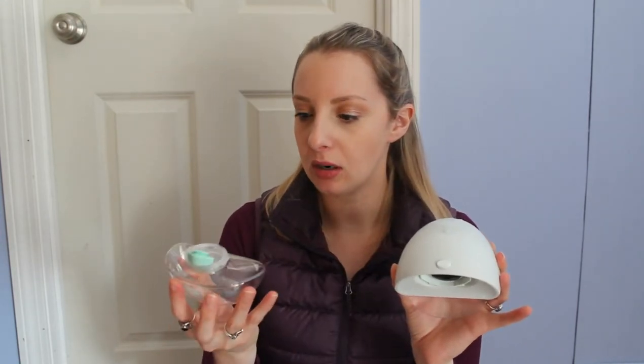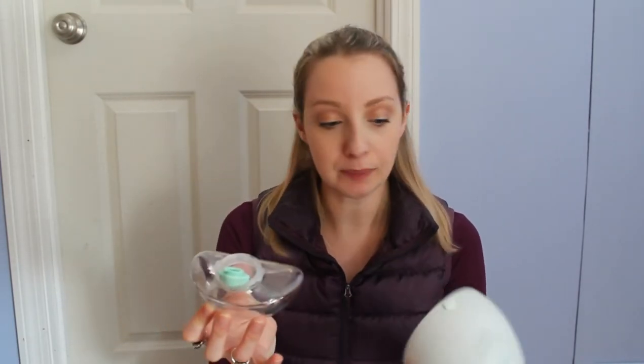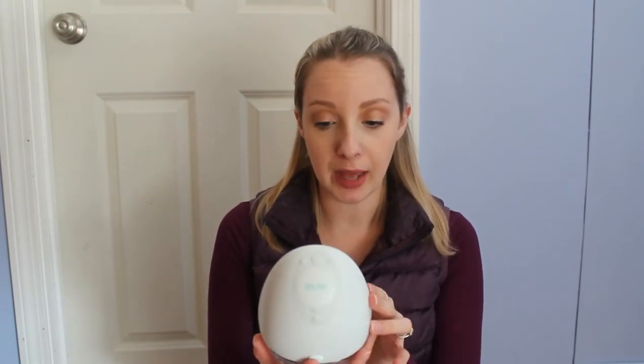This little button is what releases this part off. And it looks like these can hold approximately five ounces, which is awesome. This is a closed system pump — love that.